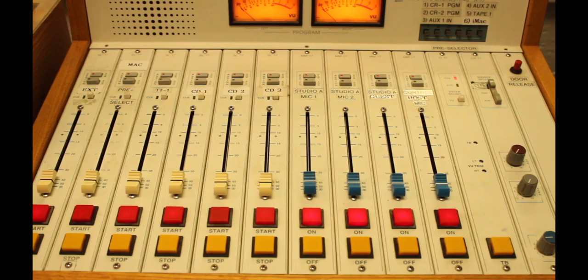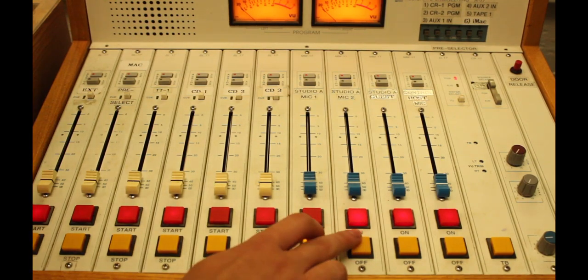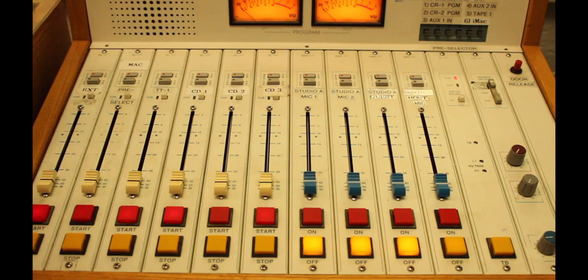When power is turned on, all channels on the console come on, including the mic channels. Control room speakers are muted until the mic channel is turned off.